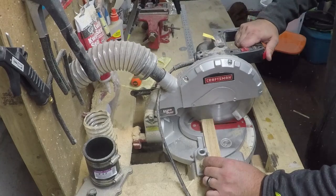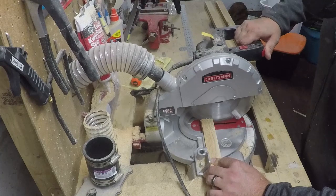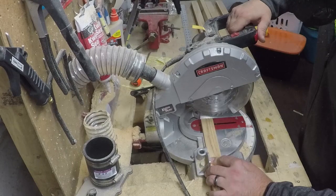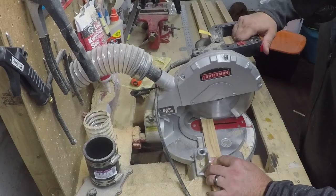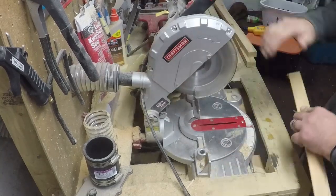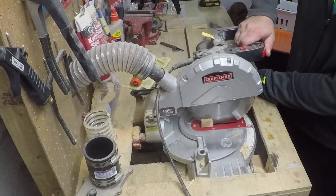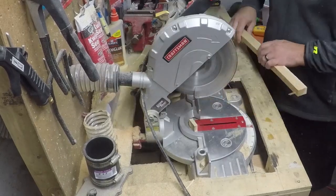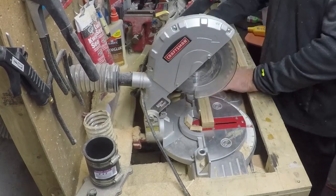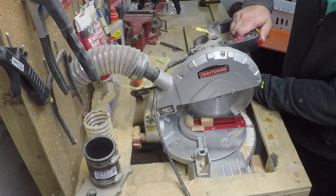Once that's done, because we want a clean end on all of the boards, we're gonna shave off the end of one side of all 7 boards, and then we can go back and cut them to their final length afterwards. Now using a stop block, we can cut them all down to their final length of 24 inches. Using a stop block is really great for this because it enables us to cut all of these down to the exact same length.